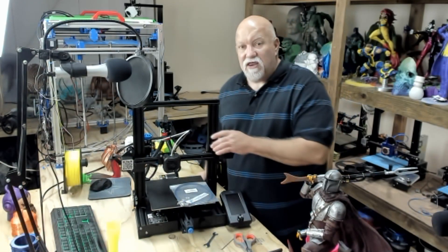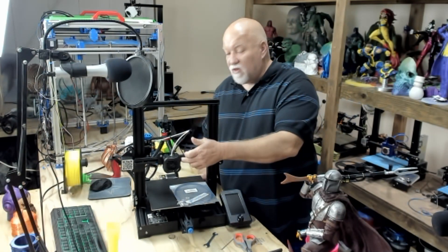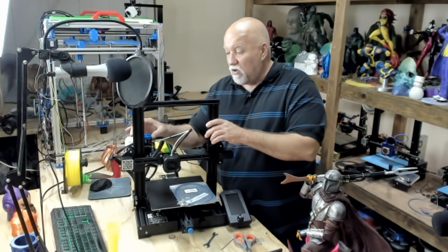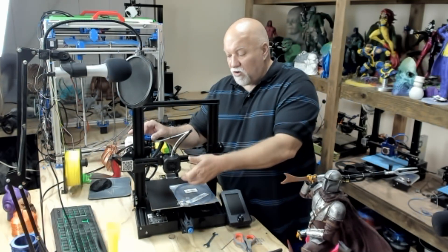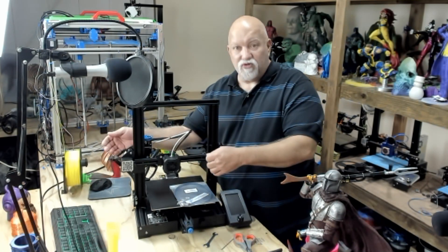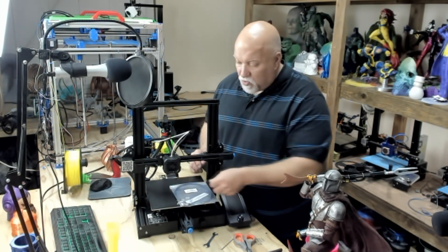First thing you want to do is heat up your printing temperature to 200 or 210. Extrude a little bit of filament by squeezing the gear and feeding it in by hand or turning the knob. As soon as you do that, pull it back out quickly and completely remove your filament. Any that's extruded down below hanging down, just pull off.